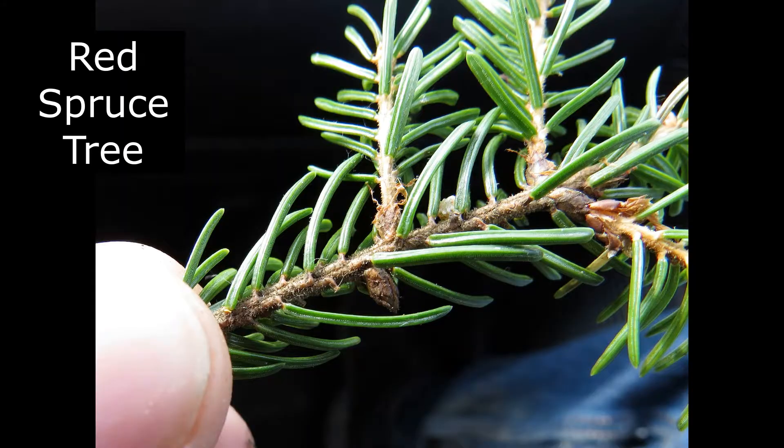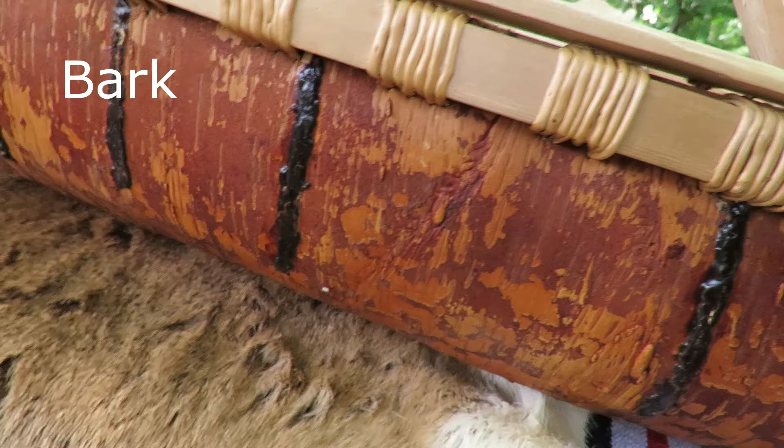Then there's the spruce tree, which gave us the roots to lash all our things together. That's the only thing that holds our canoe together — the spruce roots — and the spruce gum to prevent water from coming into the canoe. The bark itself is totally waterproof, so you don't apply anything to that. The gum is just used for the incisions we make, because the canoes were always made with one piece of bark. It's just a one-piece structure; we make incisions to get some curve to it.